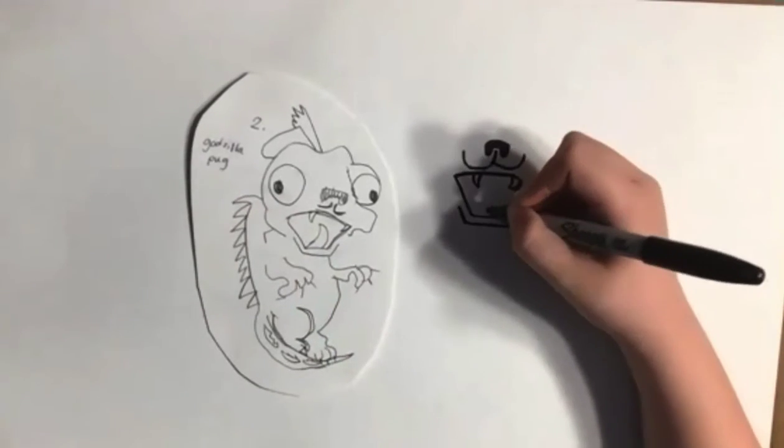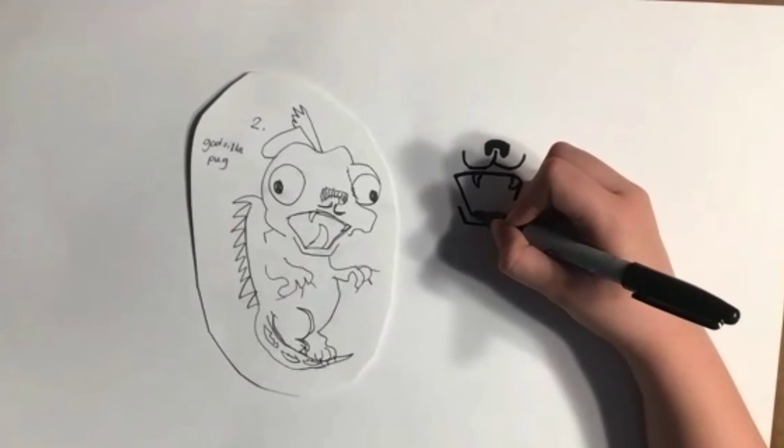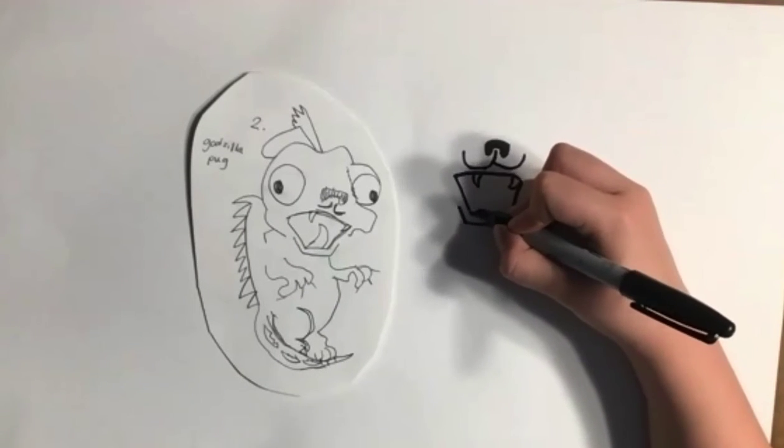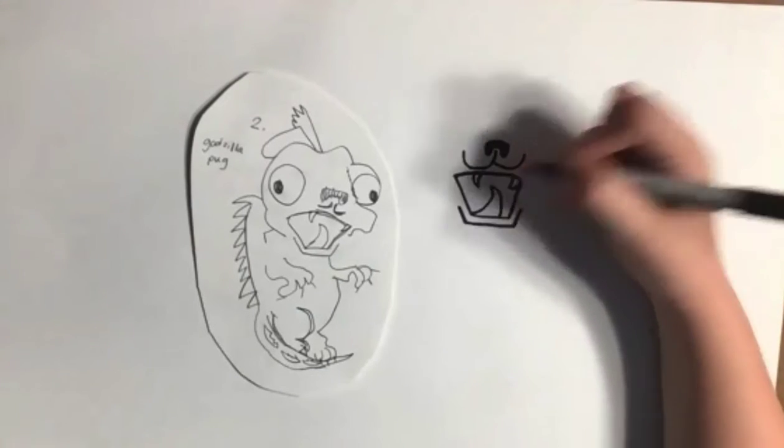One more thing about the mouth — you can do a rounded tongue or a sharp tongue. I think I would like to do a sharp tongue. So start from here, go up, and then touch.